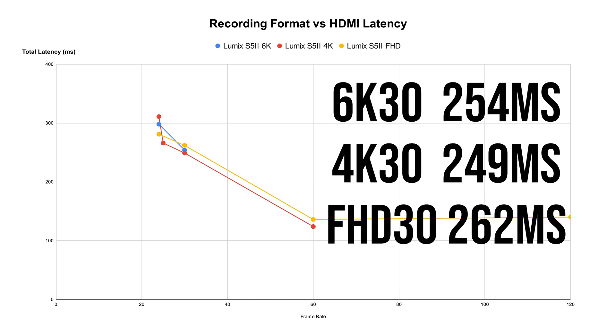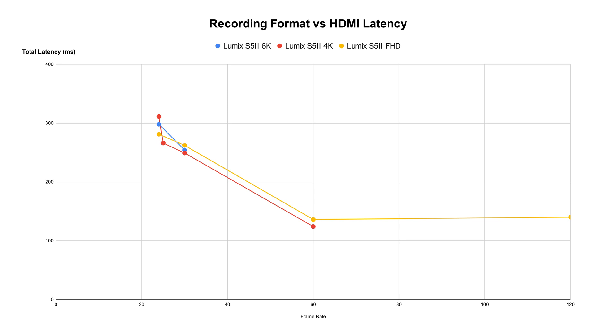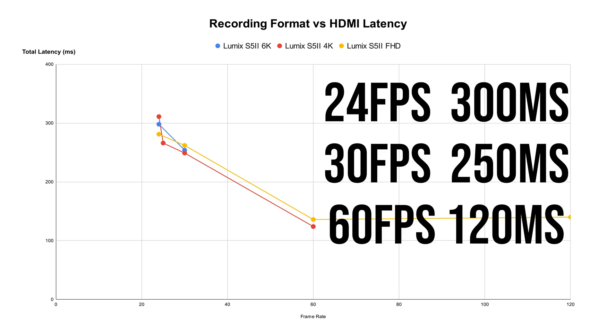For example, look at the 6K 30, 4K 30, and Full HD 30 results — they all have very similar latency, even though when you shoot at 6K 30 the camera has to process more than 10 times the number of pixels compared to Full HD 30. Increasing the video frame rate would dramatically reduce the HDMI latency. If you shoot at 24 frames per second, the total latency is around 300 milliseconds. Shoot at 30 frames per second and the latency is reduced to around 250 milliseconds. And if you shoot at 60 frames per second, the latency is now down to 120 milliseconds — about one-third the HDMI latency compared to 24 frames per second.